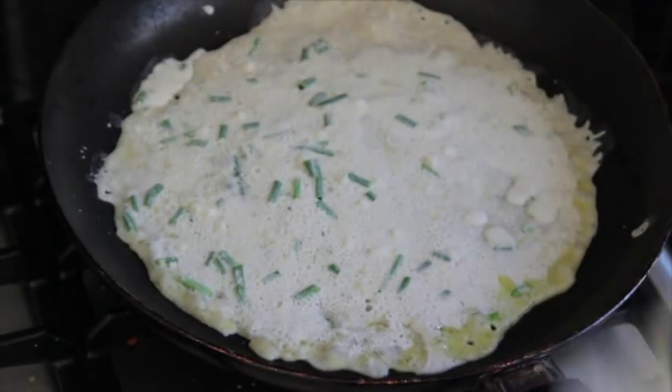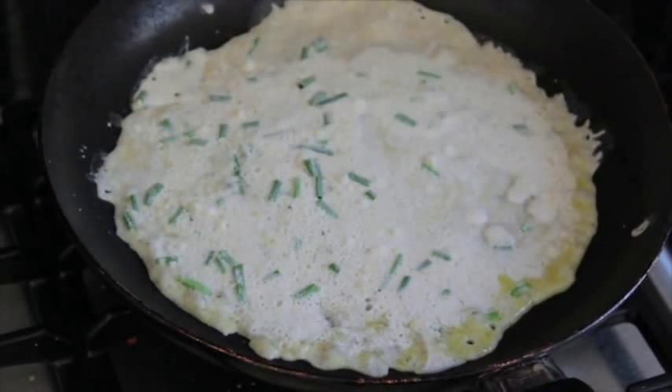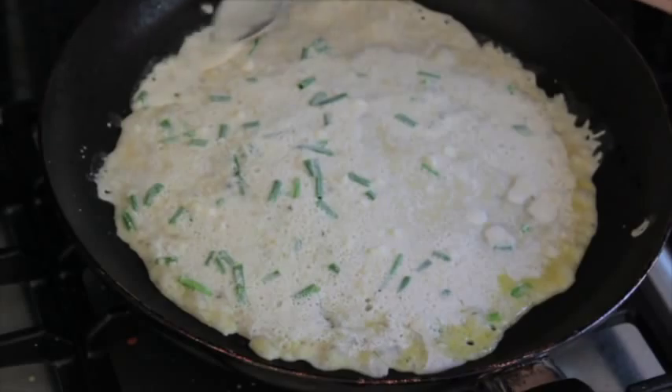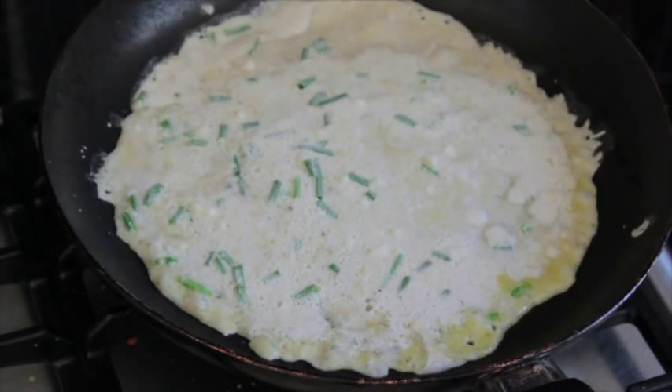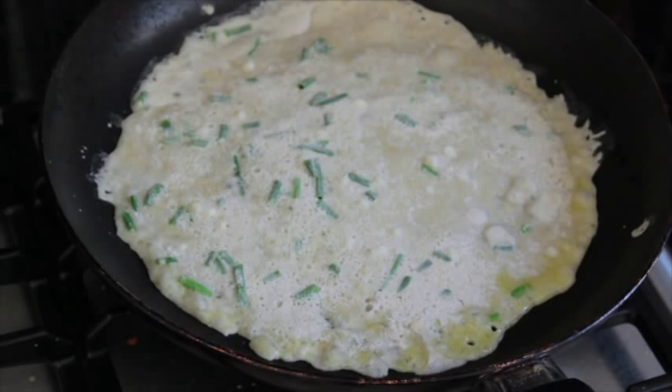Now this is purely for aesthetic purposes. If I was not making this for a video I would just go ahead and eat it as is, because there's something quite beautiful about sloppy, almost street food, especially when you're dealing with Indian ingredients.